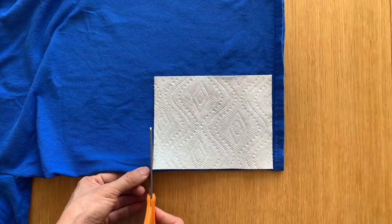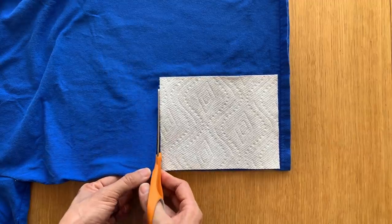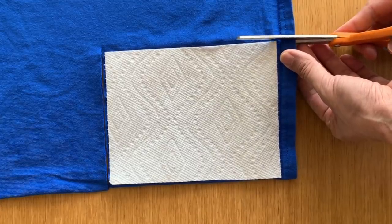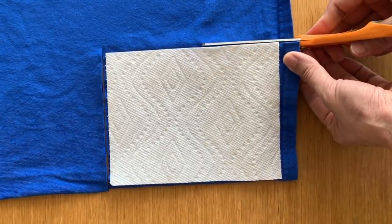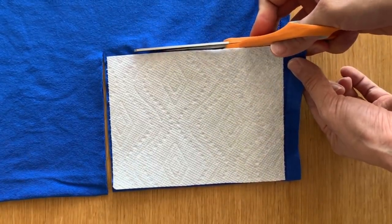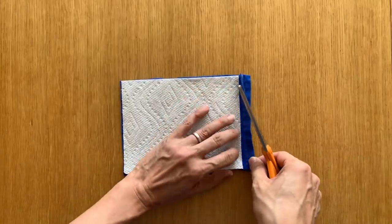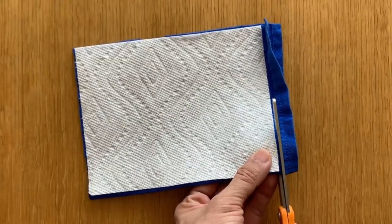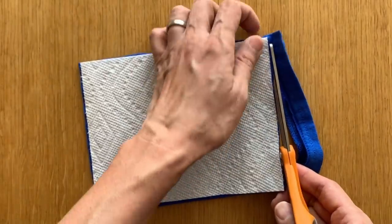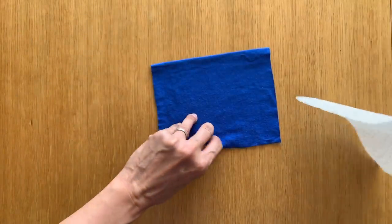We'll start off over here. And if you're going to err on one side, I would err on cutting it a little bit bigger — as you wash it, it'll shrink. There's a little hem left right here, let's just cut that off. And insert this inside the t-shirt here.